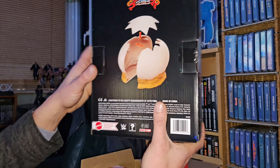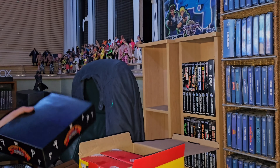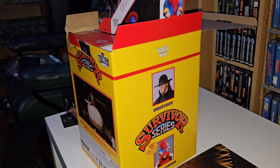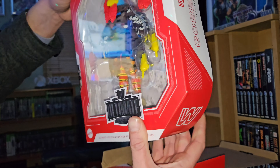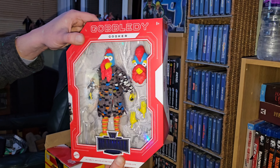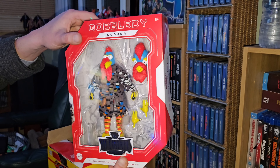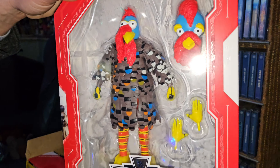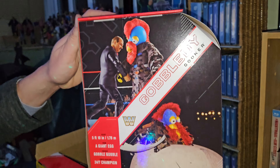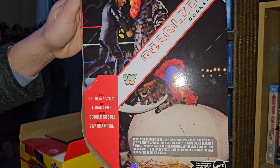I'll just show you the packaging. I'm not going to move that from the box, and I doubt the Gobbledy Gooker will be coming out of the box, because I'm not going to waste the room I've got on this. But this is an ultimate edition of Gobbledy Gooker — I've never known a figure so unnecessary. But as we look here, there's the back, got him with Mean Gene in there.